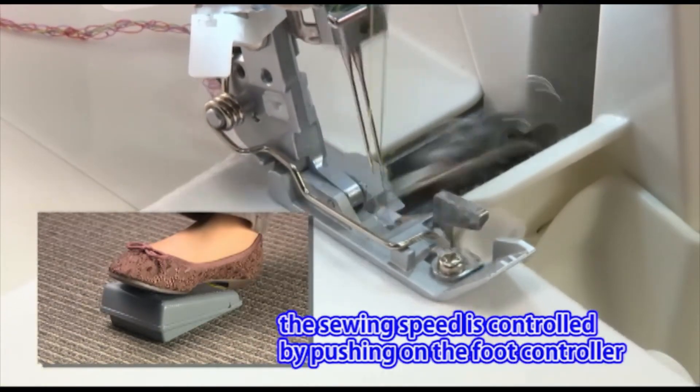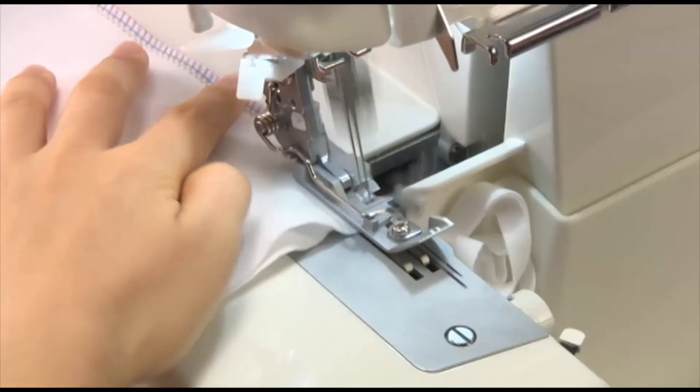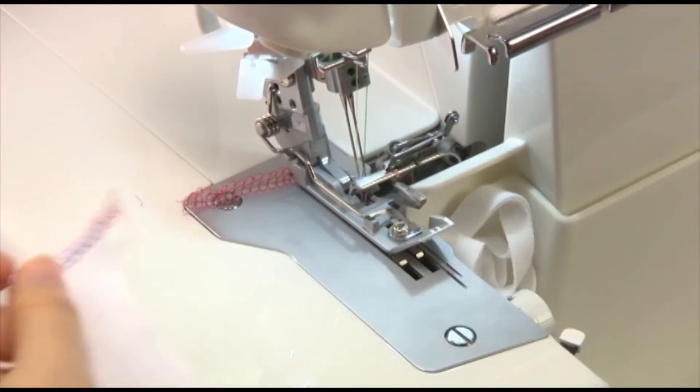Press the foot controller gently to sew slower and firmly to sew faster. At the end of the seam, continue sewing a 5 to 6 centimeter long thread chain.